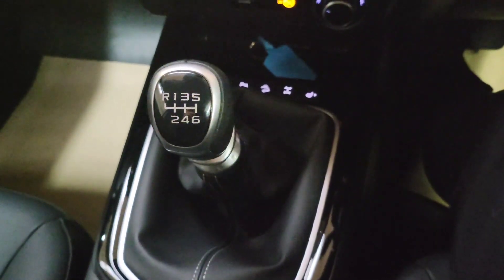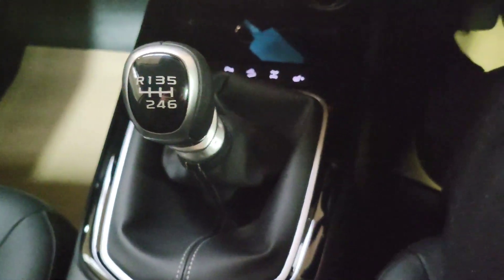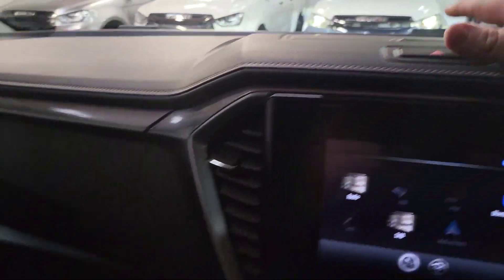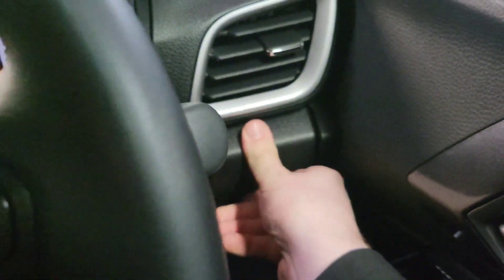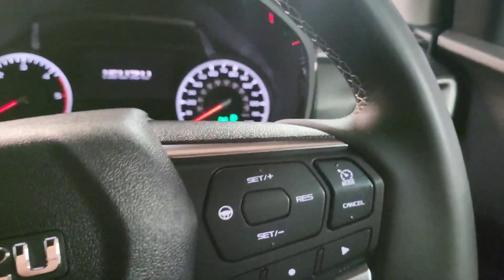I do think this drives potentially better than the automatic because you can make the most of the gear ranges on it. There's lots of storage — you've got storage compartments throughout the cabin, cup holders to your left, two more here, and another one further over, so plenty of very useful storage.